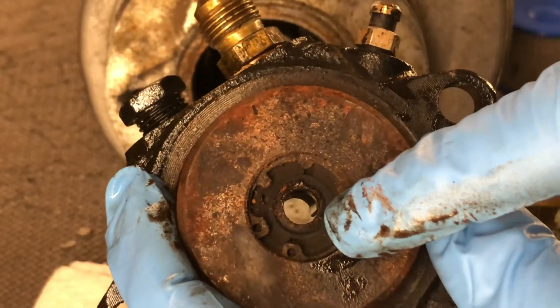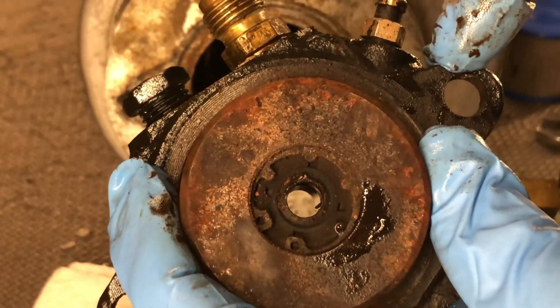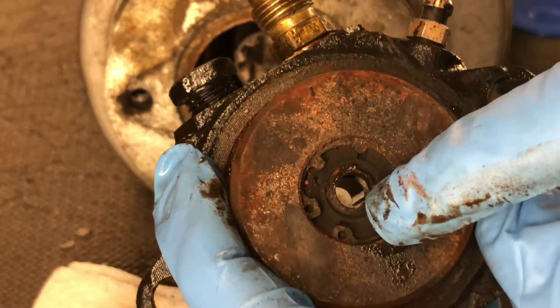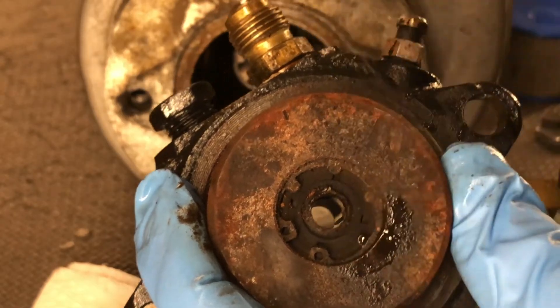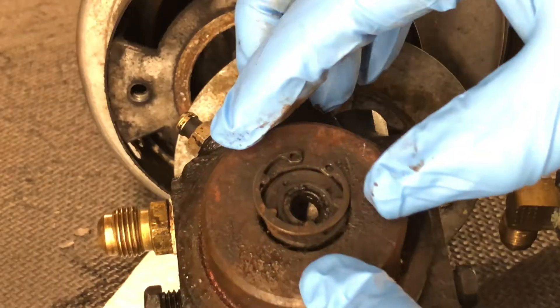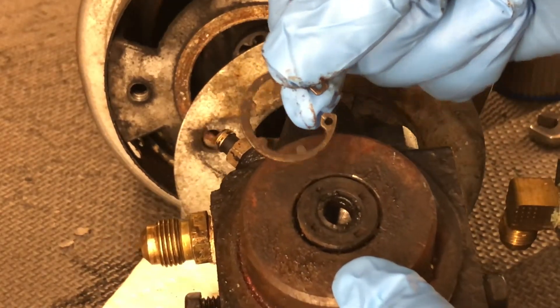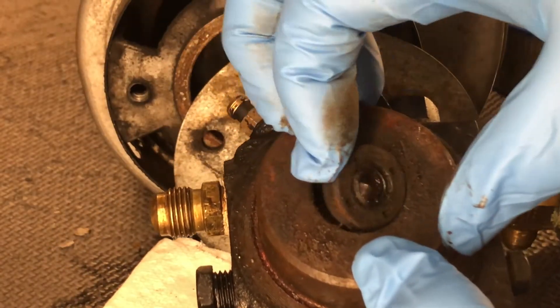This is the pump seal I was talking about in one of my other videos, where if you're using Teflon tape and it builds up too much pressure, it can start leaking fuel here and go right inside into the burner and actually cause a fire. I got the clip removed, and this is the pump seal.